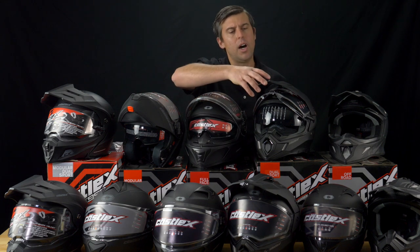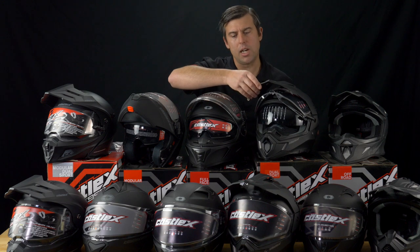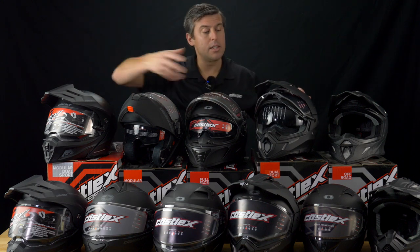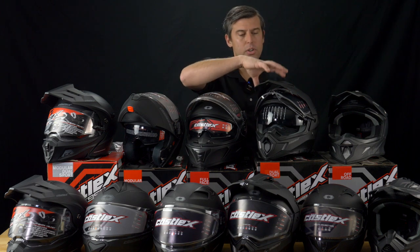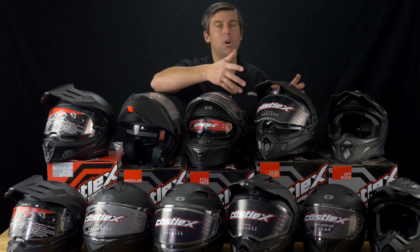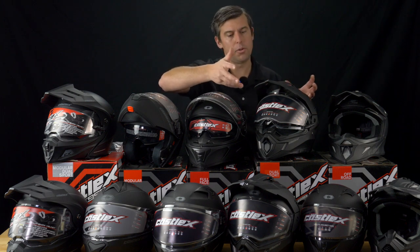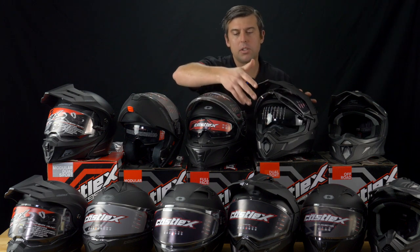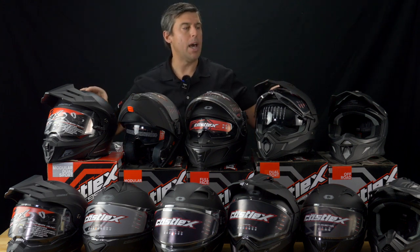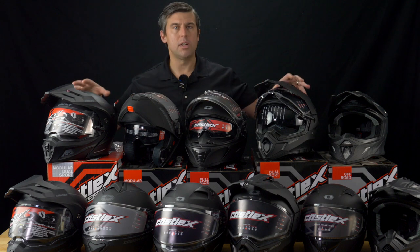Moving on to our CX200 dual sport helmet — the only difference between this one and the one on the end is it is not modular. Still great design; you can take the shield off and run goggles, that's the whole purpose of the dual sport, whatever is most comfortable to you. It does have that drop-down sun visor as well. All these helmets are displayed in matte black, which is the staple — check out denniskirk.com for all the different colors.